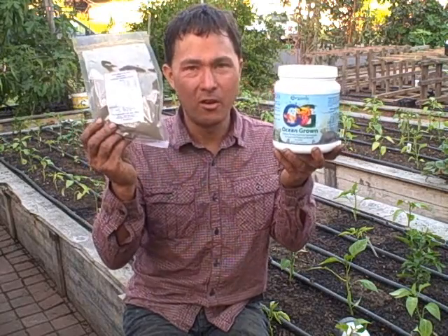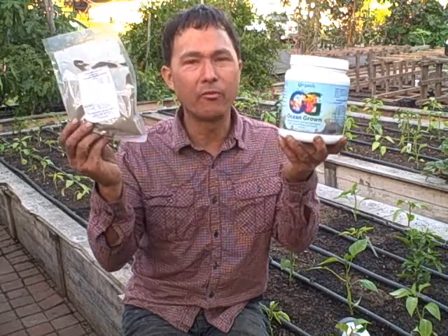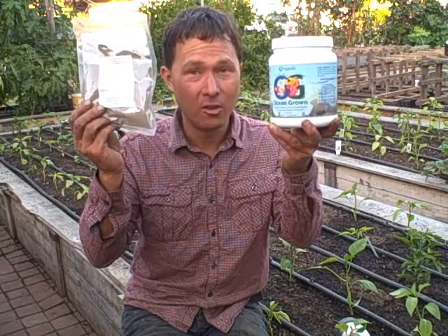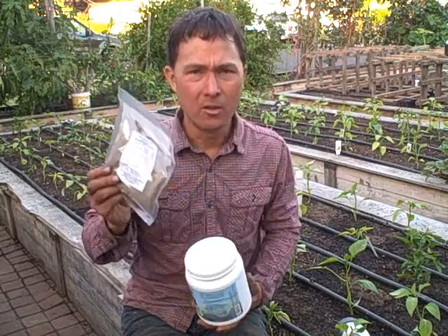Why this is different from standard fish emulsion is the processing. They specifically use codfish, and after making fish sticks or whatever, they take the frames — the bone and all the leftover meat — and put that through a special enzymatic process at low temperatures. The enzymes break down the proteins in the fish into amino acids. When you eat food like cows, fish, or chickens for protein, you don't actually need the protein itself — you need the amino acids that are the building blocks of the protein. So your body has to break those proteins down into the amino acid components at low temperature.